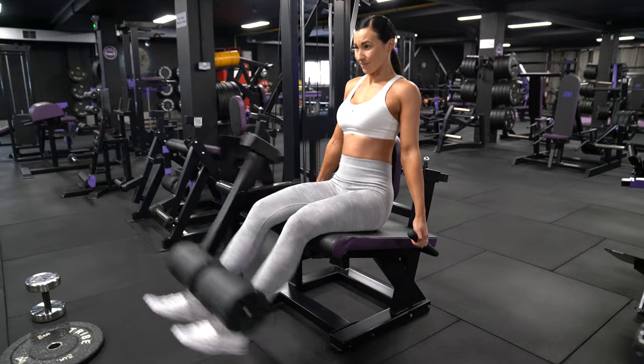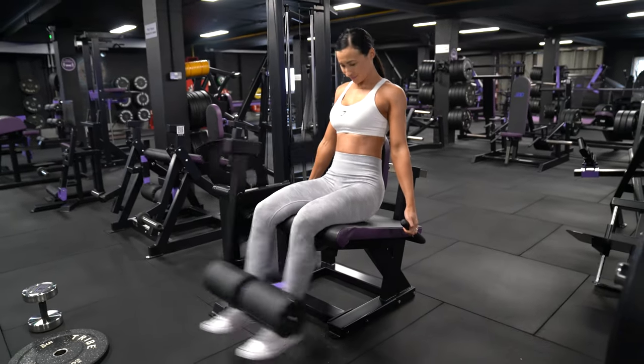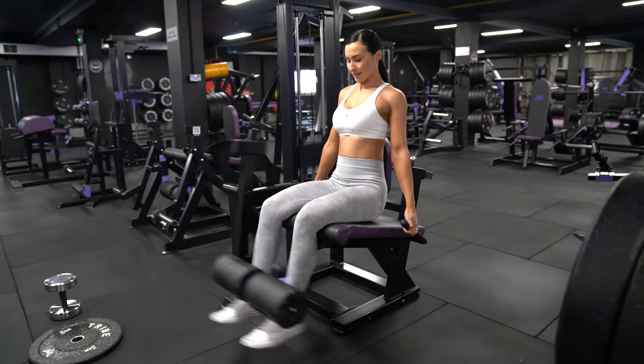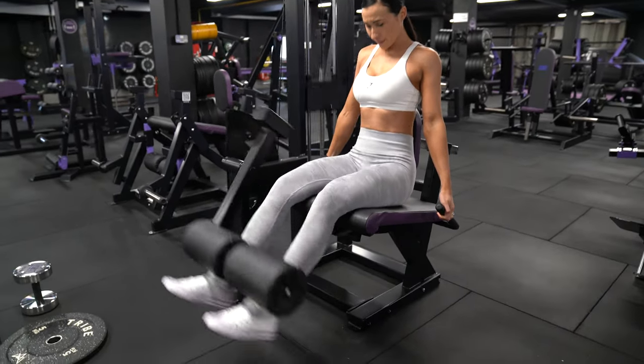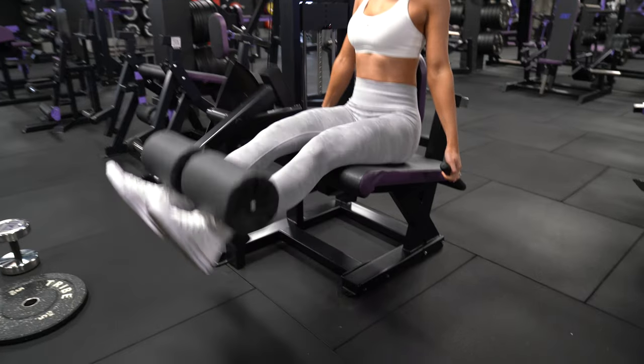We're going to be keeping these reps nice and controlled — there's never any reason to rush through the reps. We're going to be doing 15 of these and making sure that we're contracting and squeezing the quad at the top of every single rep.